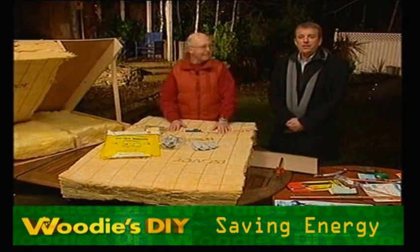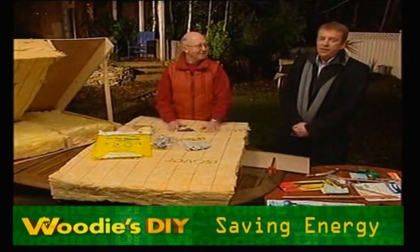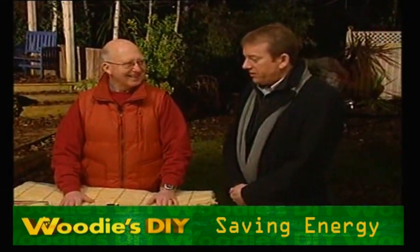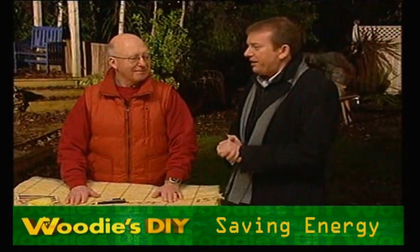We're outside here with Les Swarbrick from Woody's DIY. With the cold snap hopefully gone, you never know when they'll return and we should always be planning ahead. We're looking at insulation, and we're going to look at piping and how to fix your piping as well.